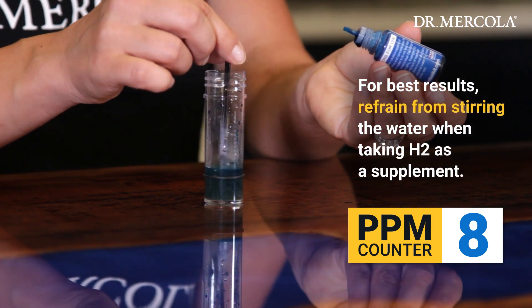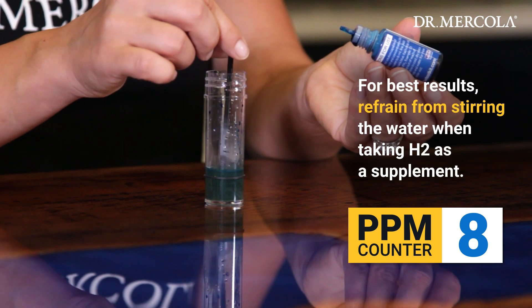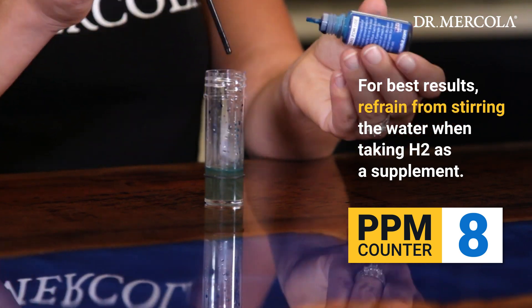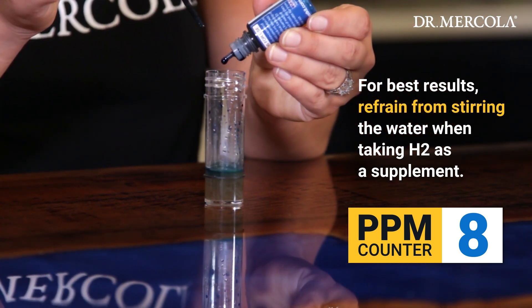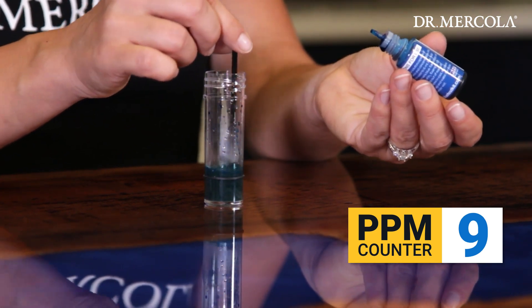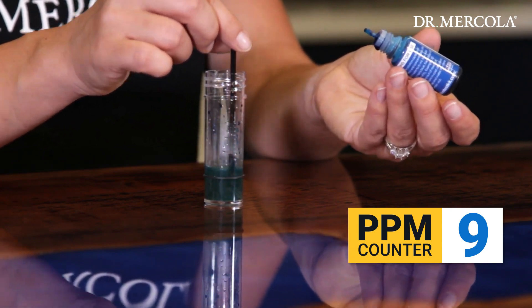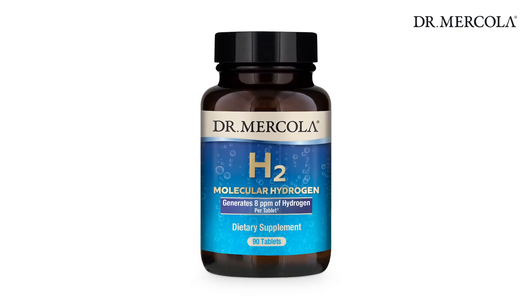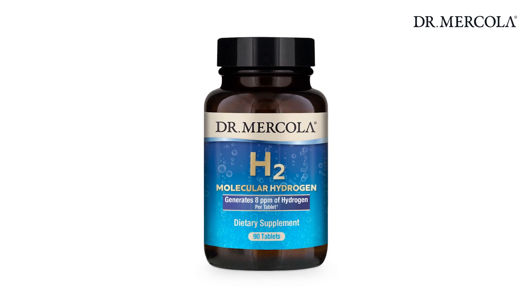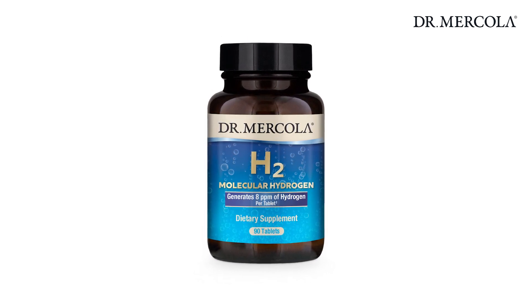While stirring is required during testing, this much movement is not recommended if you are taking H2 as a supplement. You would want the tablet to dissolve completely without any agitation for best results. It's also recommended to drink the entire 16-ounce glass of water as soon as the H2 tablet is completely dissolved, to receive the maximum amount of hydrogen gas and its benefits.